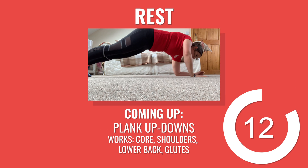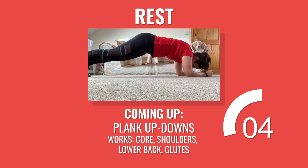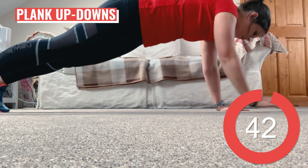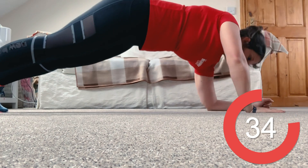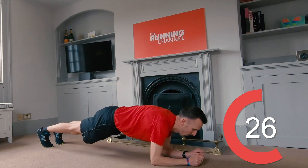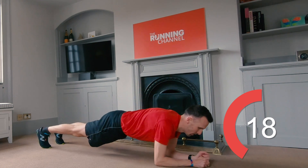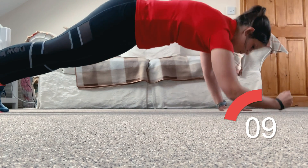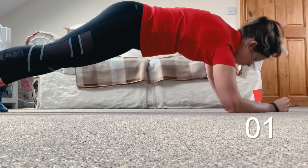15 seconds here, then it's back to plank up-downs with Anna. Start in that full plank. Lower your right elbow to the ground, then your left, coming into the elbow plank. Put your right hand on the floor, straighten that right elbow and do the same on the left to get back to full plank. If you are struggling with this one, you can dial it down and hold regular or high plank instead. You can really work as hard as you want to. 10 seconds left. 5, 4, 3, 2, 1, rest.